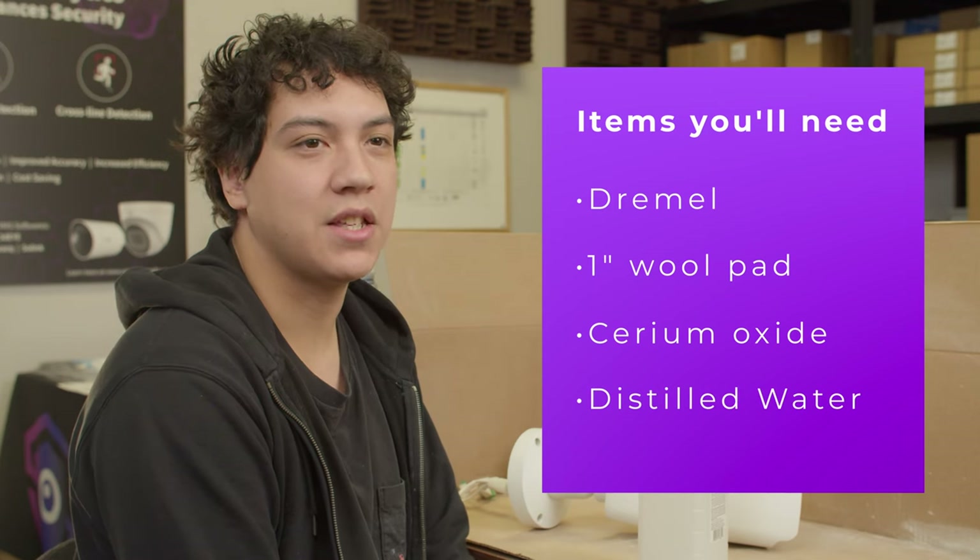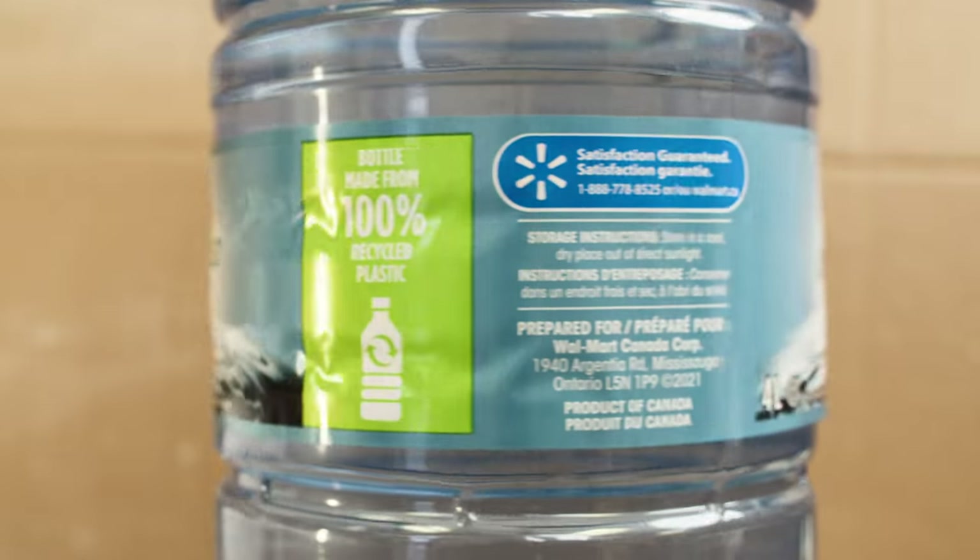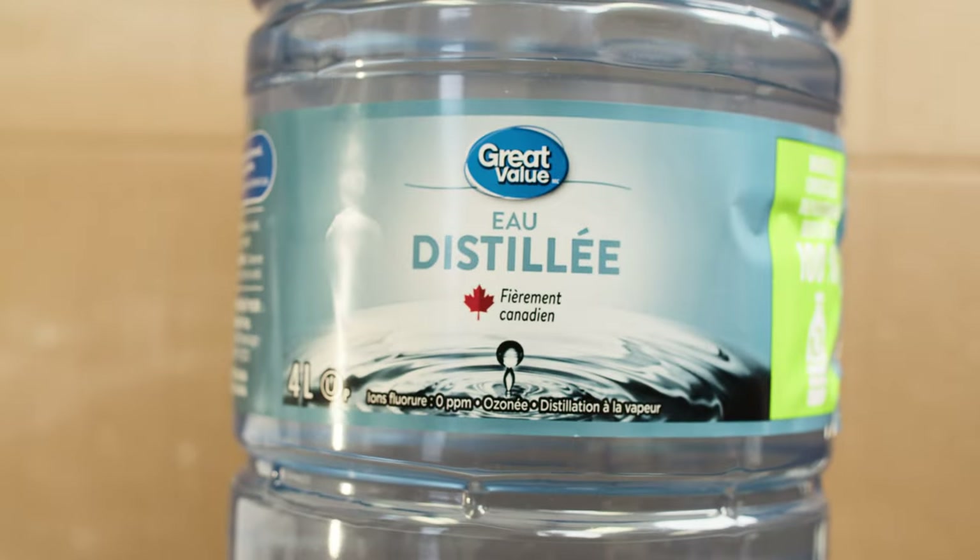We're going to be mixing the Cerium Oxide with some distilled water. Make sure you have distilled water — not tap water, not bottled water.